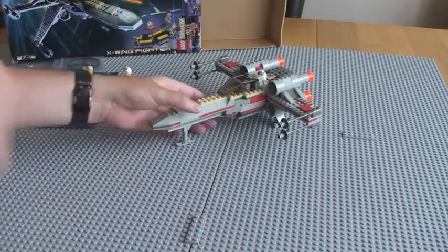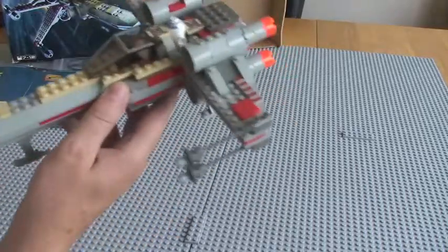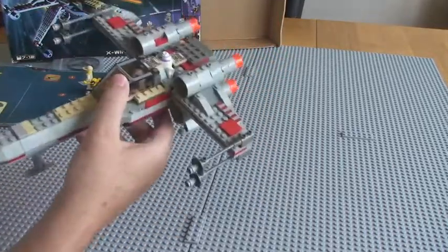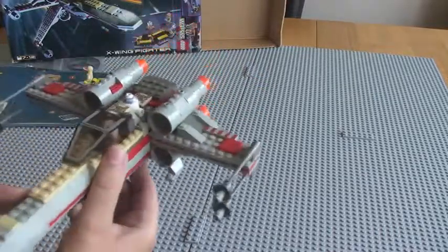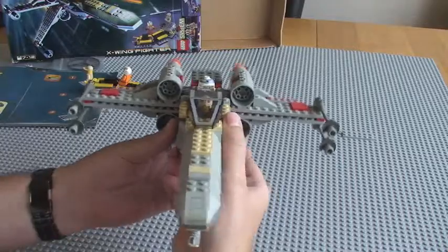The main X-Wing itself. First thing to say about this — this is a really solid build, actually. Really, really solid. Impressive, considering the age of the actual set.